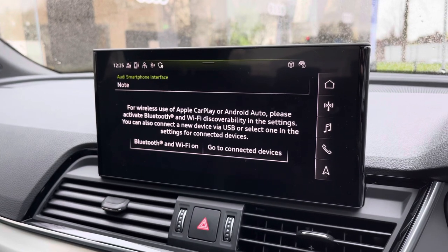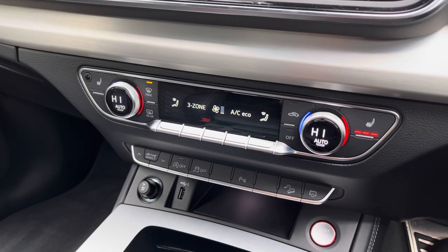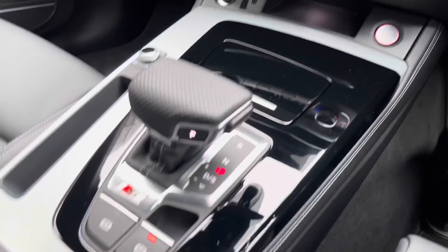Beneath the display you'll find the climate control, which includes two front heated seats and is very intuitive to use. We also get a very nice S-Tronic gearbox in the centre console.